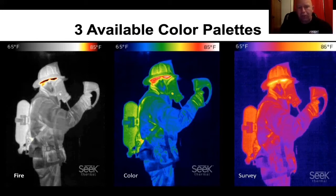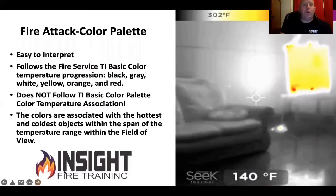Fire mode is the first one on the left. Color or rainbow mode is not recommended for fire attack — I'll show you why in a minute. Survey mode, however, has some definite benefits. If you're just using it for situational awareness and you're crawling around trying to find your way, look how clear a picture this situational awareness camera shows on a couch and a burn barrel. I've tested all the cameras on the market, and this one has the best picture for situational awareness out there.